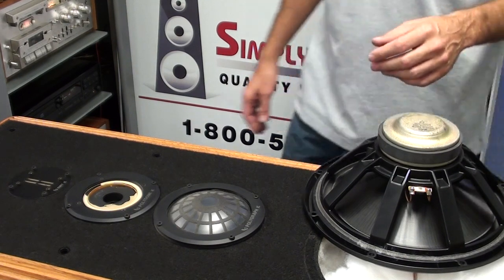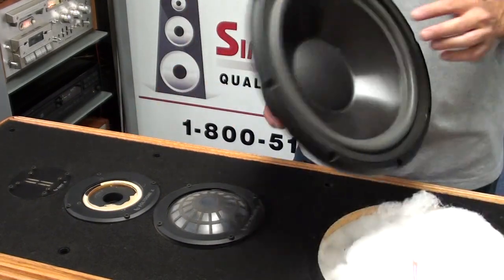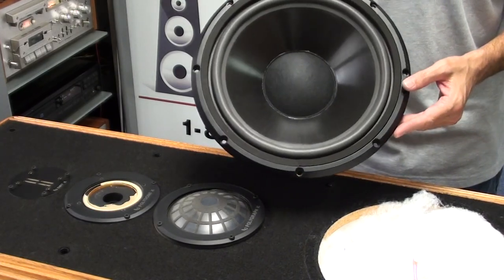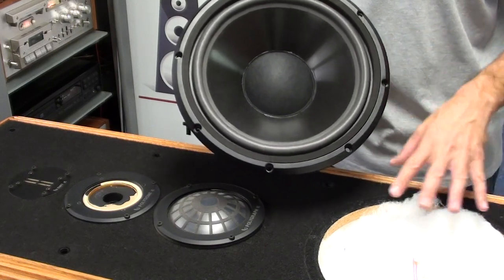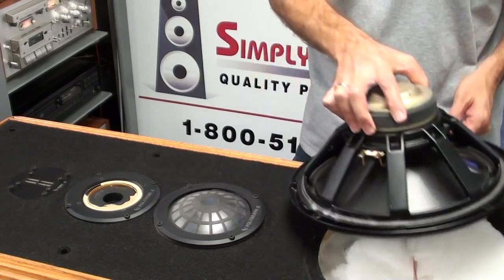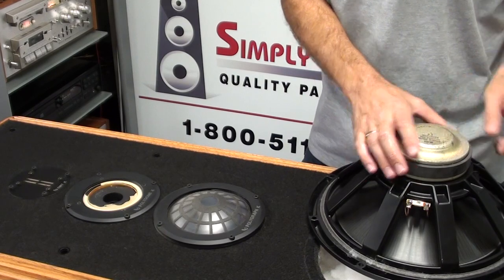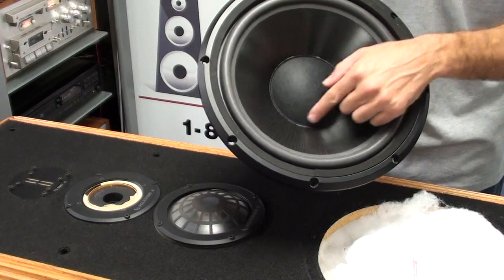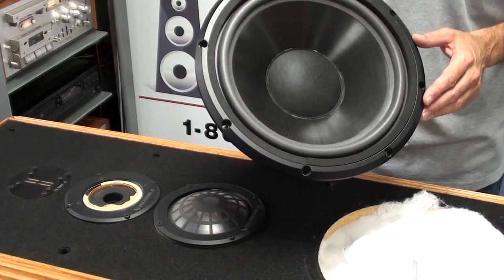Today we're going to install a newly repaired woofer that we've replaced the foam surround on, and this is for an Infinity Kappa 8. The woofer number is 902-3054, and we've replaced the rotted foam surround on this particular woofer, and also replaced the center cap as it was damaged when it came in for service.